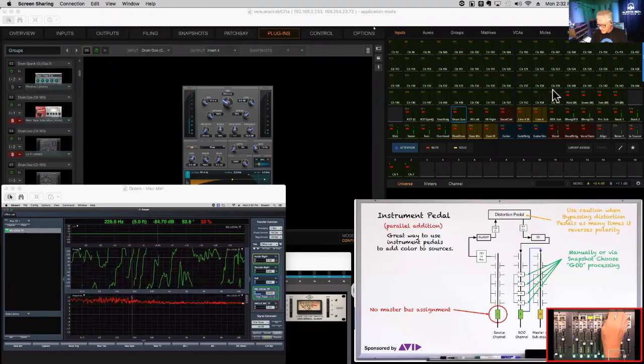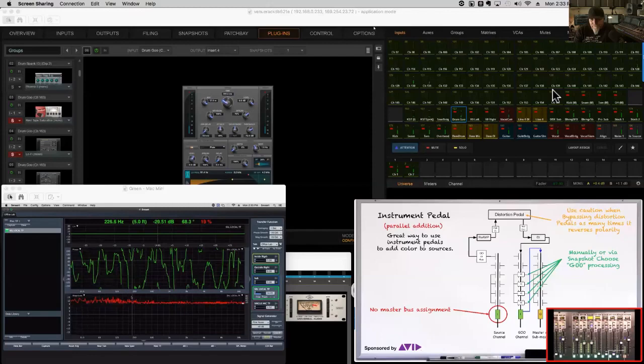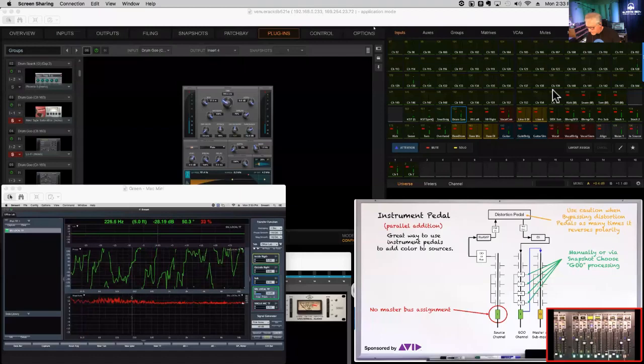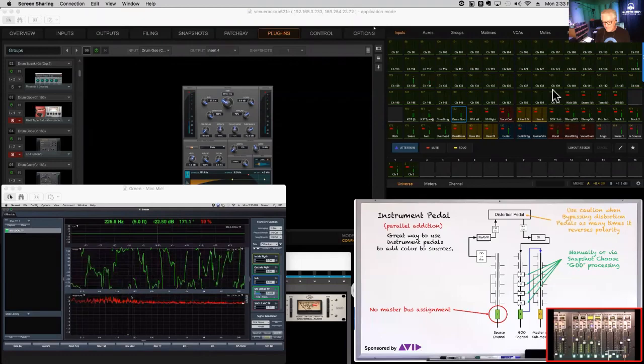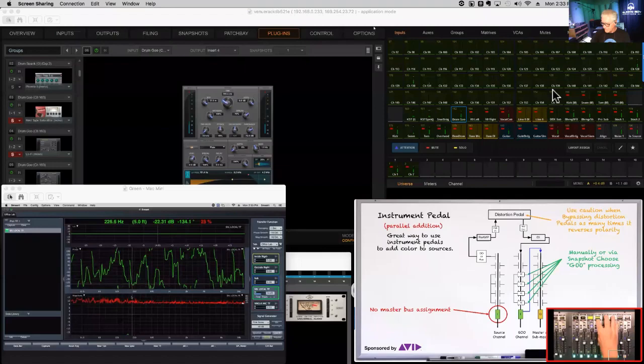Let's play the snare drum. With the distorted goo channel added, your first inclination might be 'that sounds ratty,' but in the context of music you won't hear it that way — it just gets bigger, brighter, and fatter. It's very analogous to tape saturation or tape distortion on an input: you solo it and think 'hmm, not sure,' then hear it in the mix and go, 'I want more of that.' Let me turn it on and off so you can hear the difference.